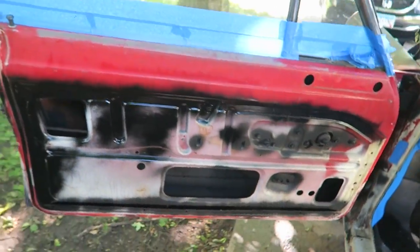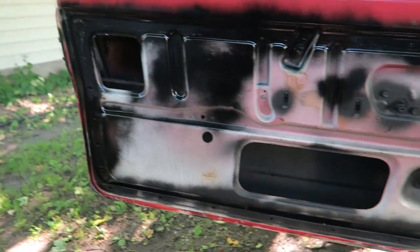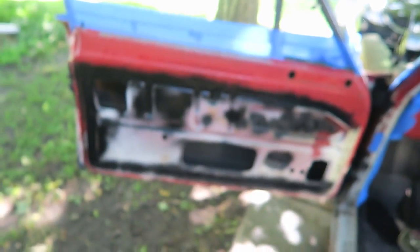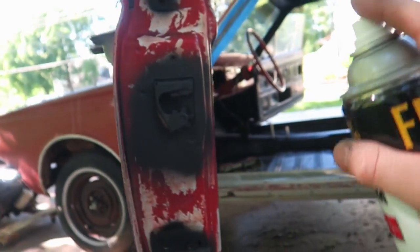And finally I got some of the rusty spots sprayed with the Rust-Oleum — the gloss enamel protective. So I'm going to paint that door once I get it all wiped down. It's not done but I'm going to get it done.